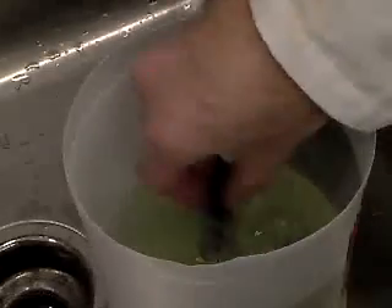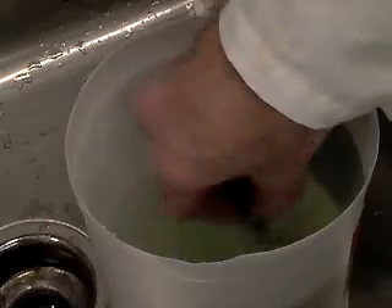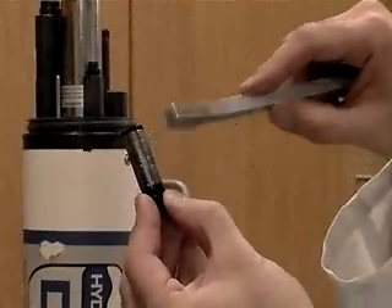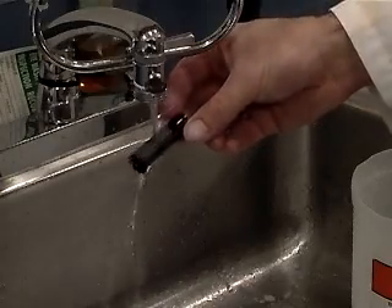Clean the membrane by vigorously, but carefully, stirring the water with it. If more cleaning is required, a brush with very soft bristles can be used to gently dislodge stubborn debris. Rinse the membrane in a dilute bleach solution for 5 minutes to kill any biological growth. Then rinse in clean tap water.